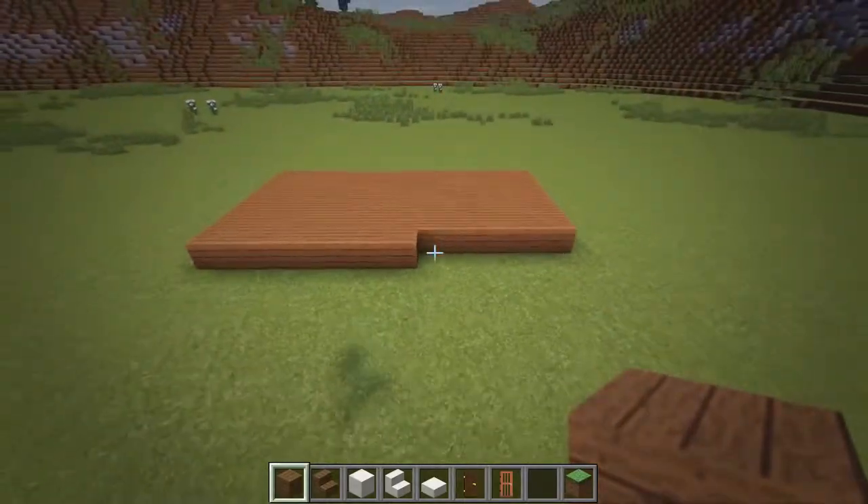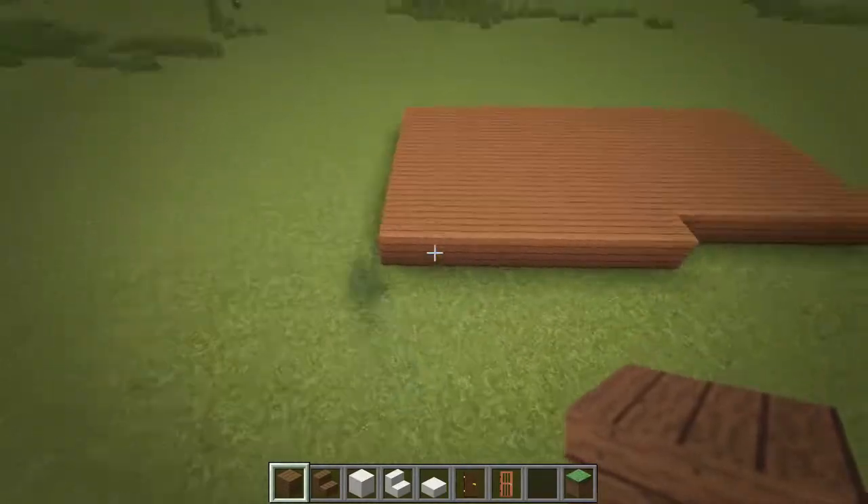Once the foundation is in place, we will then raise all the outer blocks up 3 blocks to make the walls a total of 4 blocks tall.